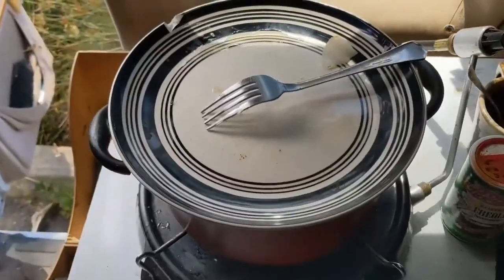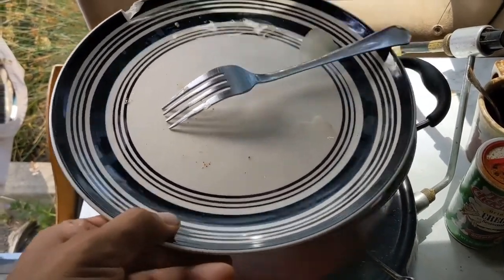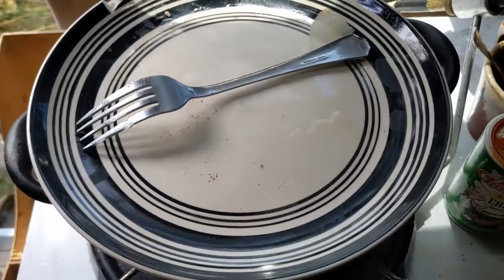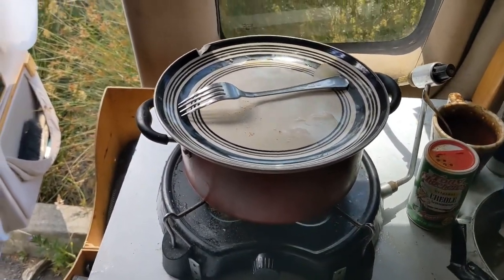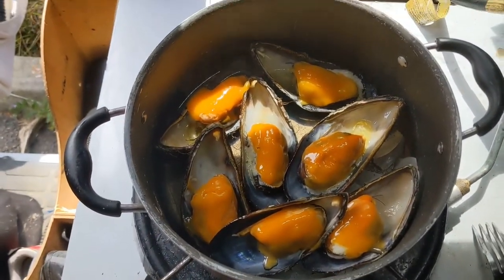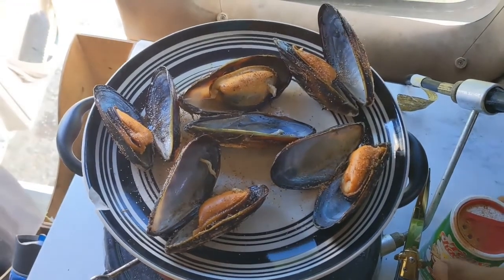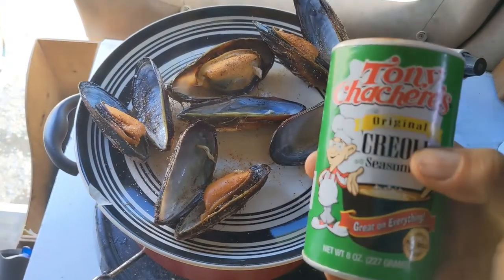After I steam the mussels and they open up, I discard half of the shell, add butter to the mussel and cheese, let it steam about ten minutes. And we come out — bang — finished product. Check it out, incredible.